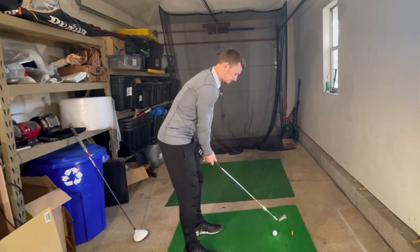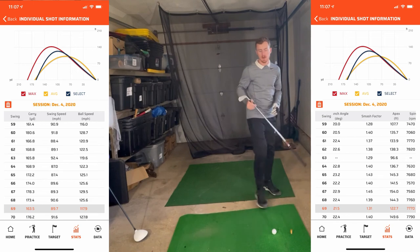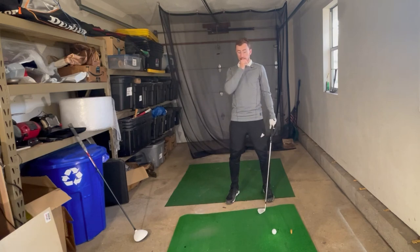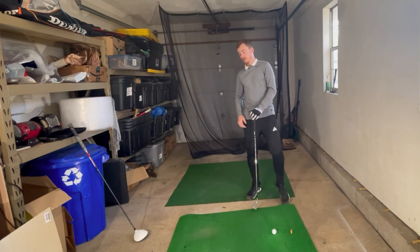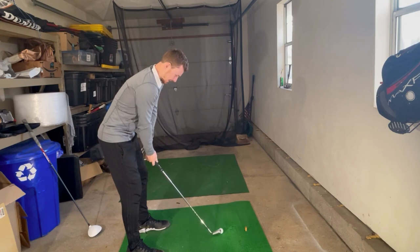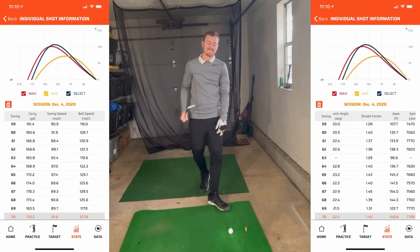Fourth shot — I caught it fat, so technically fat contact: 171 yards, ball speed 117 mph, smash factor 1.3, club speed around 88 mph — obviously I wasn't smashing it. Last ball: going for 185 yards, that's my goal. Result: 182 yards.